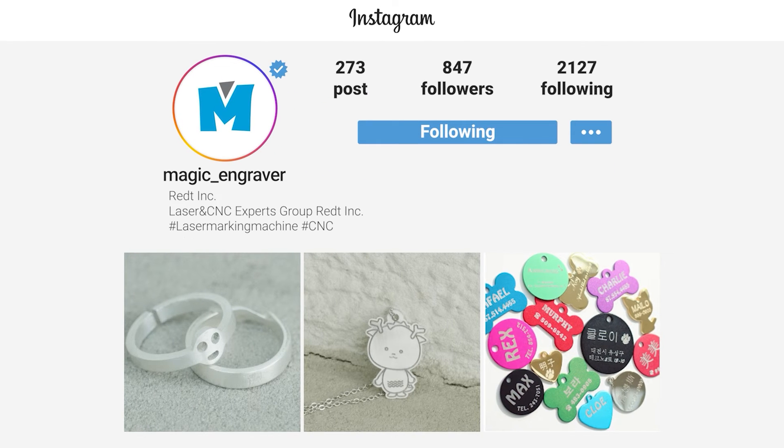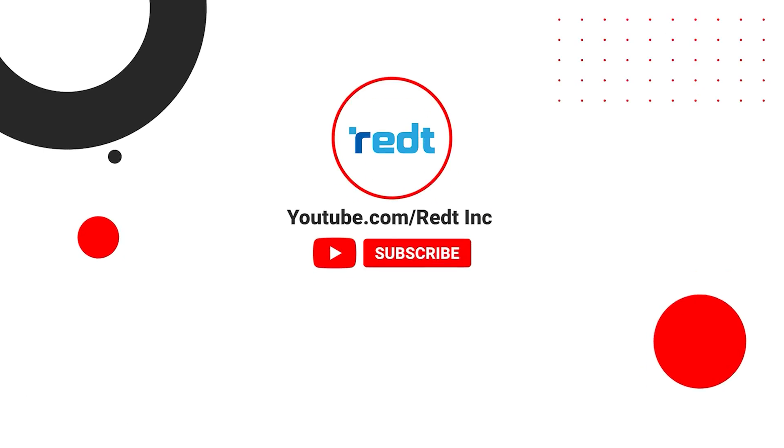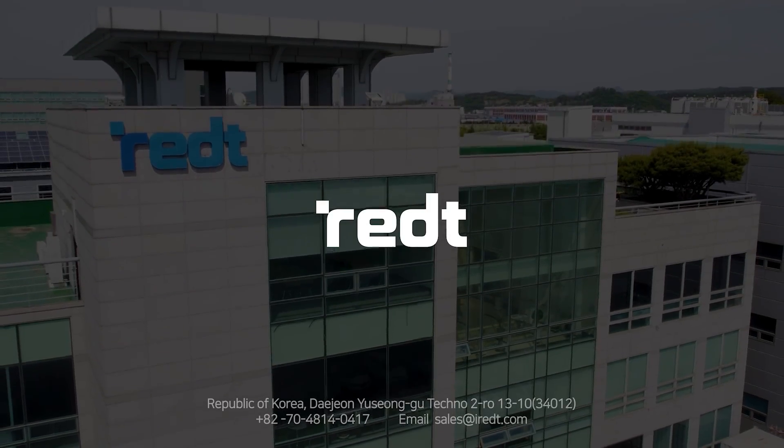Follow us on Instagram, Magic Engraver, and Facebook, Magic Jewelry Engraver. Subscribe to our YouTube channel, REDT Inc. Thank you for joining us, so you can get started.